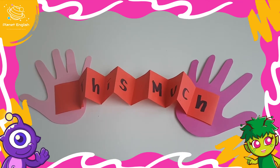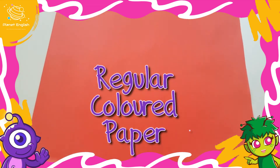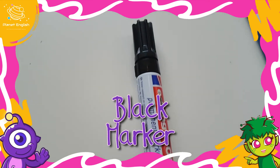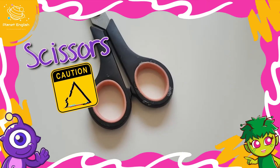For this craft, we will need colored cardstock paper, regular colored paper, black marker, pencil and eraser, glue, and a pair of scissors.